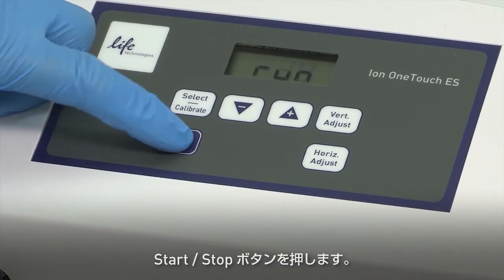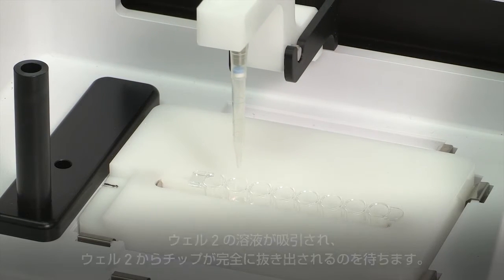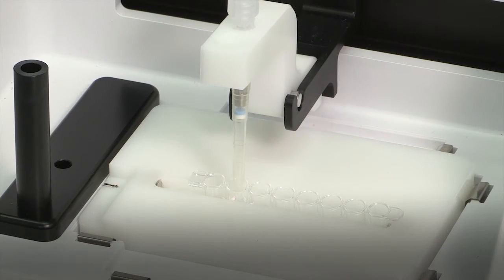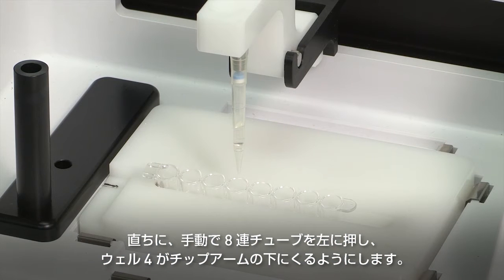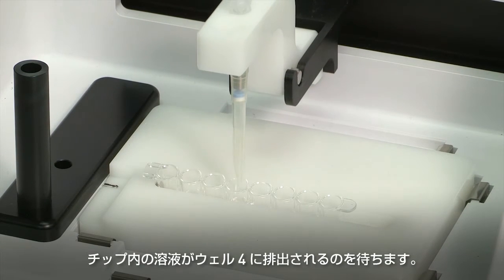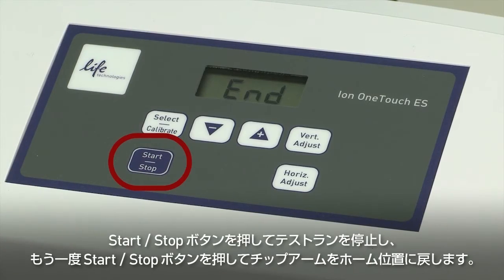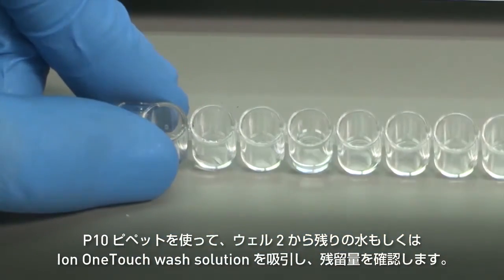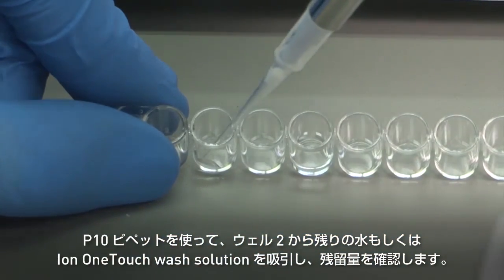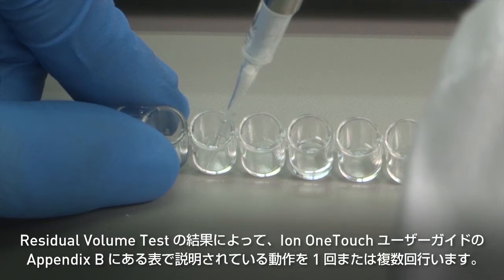Press Start-Stop. Wait for the instrument to aspirate the solution from well 2 and completely remove the tip from well 2. Then manually push the 8-well strip to the left so that well 4 is positioned directly under the tip arm. Wait for the instrument to dispense the tip contents into well 4. Press Start-Stop to stop the test run, then press Start-Stop again to return the tip arm to the home position. Place a P10 pipette at the front-bottom of well 2 and aspirate the entire residual water or Ion OneTouch wash solution from the well. Then estimate the residual volume.